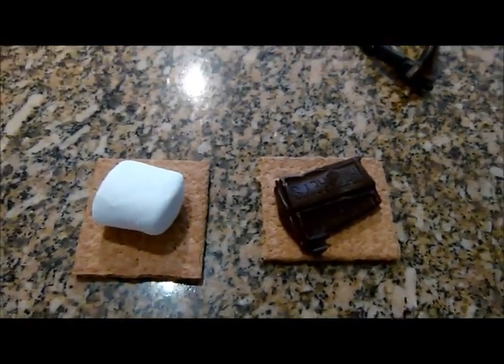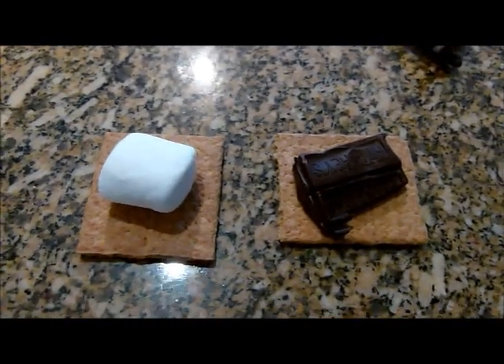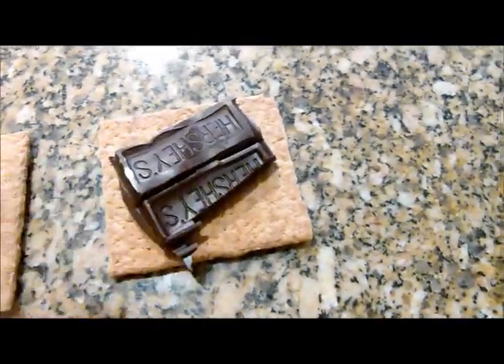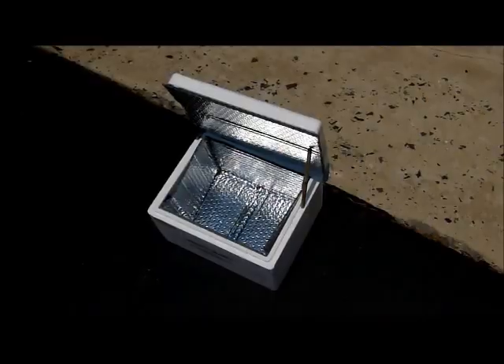This is one of the s'mores before I am putting it in the solar cooker. The marshmallow is pretty hard and so is the chocolate. It is not melty at all and now I am going to go put it in.